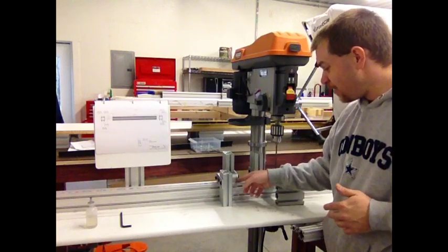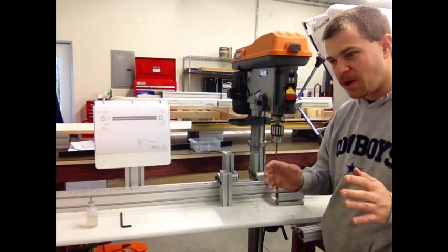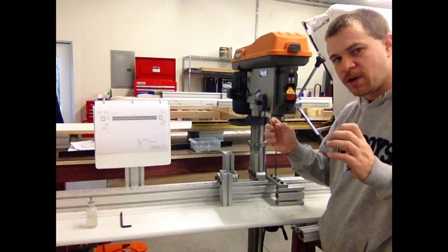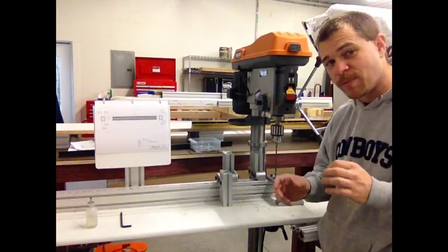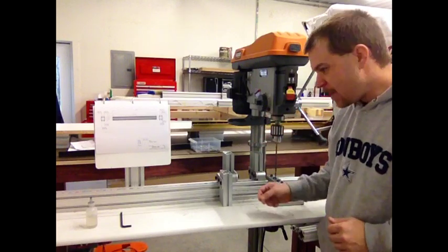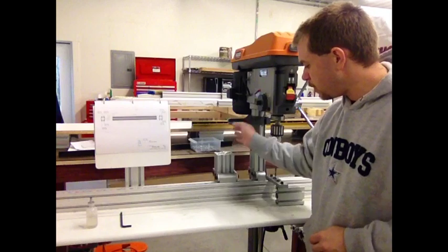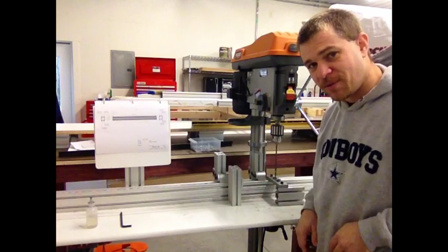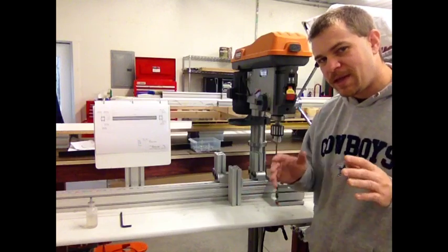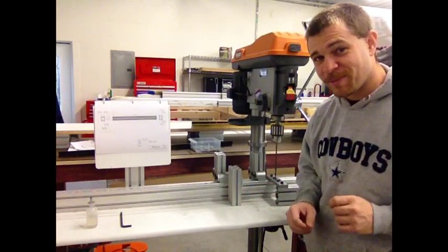We only have to set one measurement now. We aren't constantly having to measure and switch, and we aren't constantly having to remember to move it. It works out so much better. And if we only need the one measurement, the second stop just flips up out of the way — we can just leave it flipped up. Simple, easy, and better. That's what lean's all about.